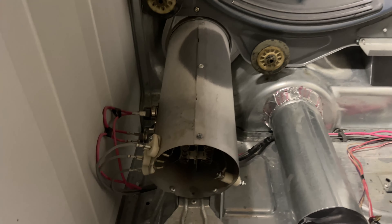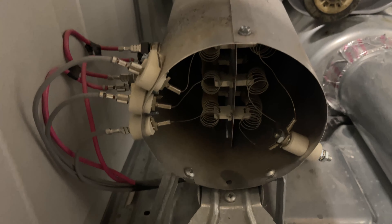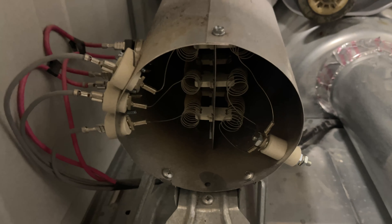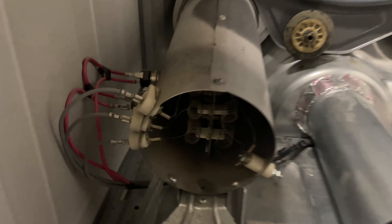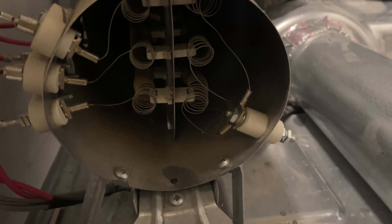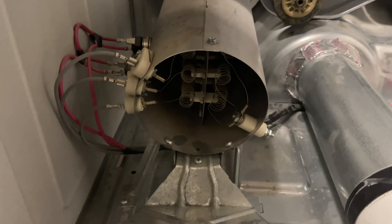There are other occasions where you have a short. If one of the ports is broken, it will throw a code on the control board. I've also seen occasions where one of the leads to the element breaks and touches metal — that's also called a short and will throw another code.